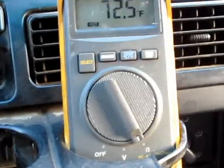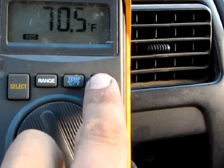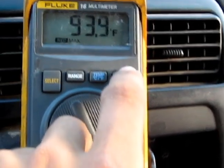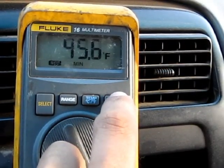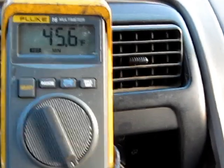Back home a couple minutes later. I set the min to max and poked the thermometer wire out the window on my way home to find out exactly how hot it was. It was 93.9 degrees outside, and the lowest the inside of my car got was 45.6 — so pretty damn cold and pretty damn hot outside.